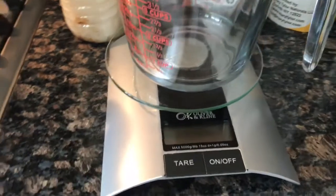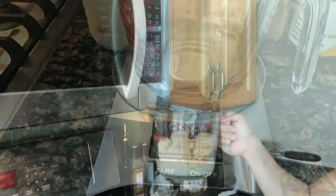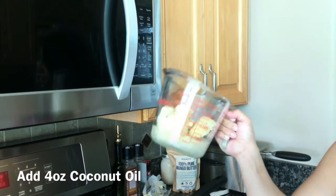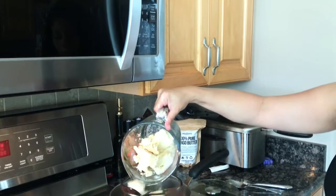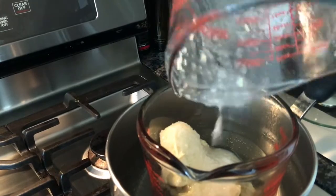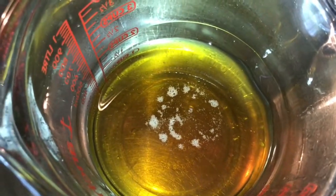Here is a scale and we are going to weigh all of our ingredients and add them together — shea butter in here, five ounces of cocoa butter, and four ounces of coconut oil. We're gonna put it in a double boiler and let it all melt together. Here we go, we've got three of our ingredients.